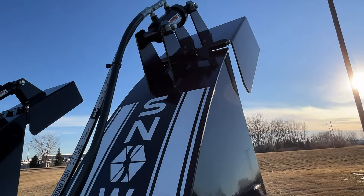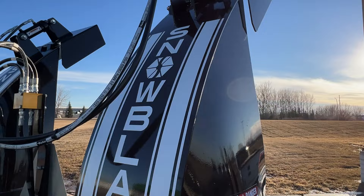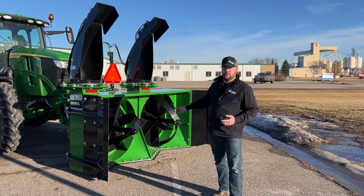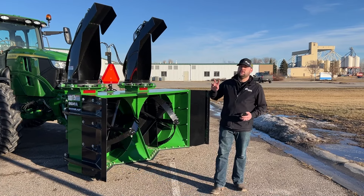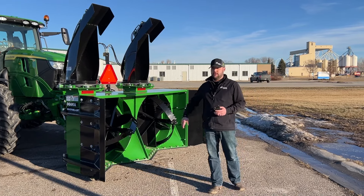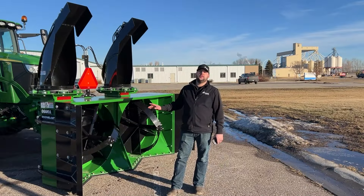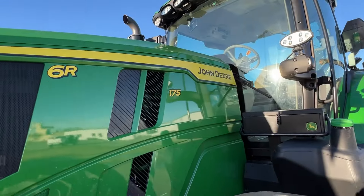The snowblower housings are seven gauge steel. The cutting edges are all replaceable — there are four cutting edges total. This is category two or three on the back of the tractor, or more precisely on the front of this particular tractor, as this model is mounted on the front of the machine.